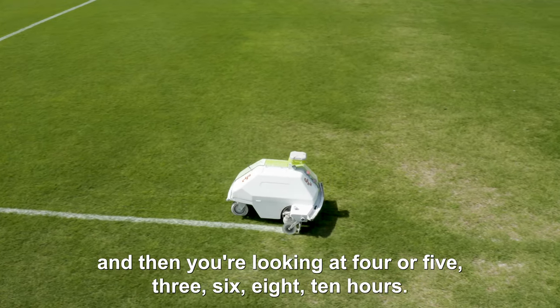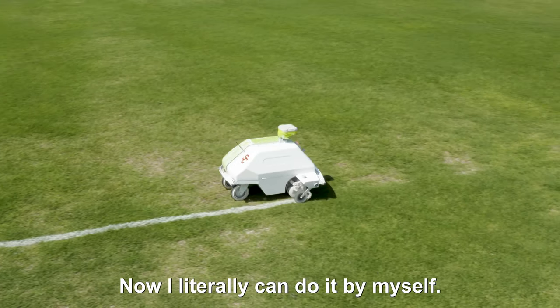And then you're looking at four, five, six, eight, ten hours. I've painted for three days before. Now I literally can do it by myself.